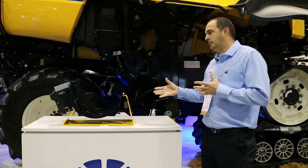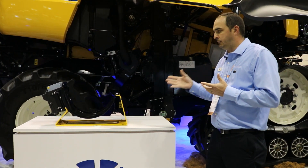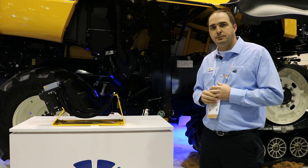Finally, the NutriSense system is available as a dealer-installed accessory for the CR or CX combines. If you're interested, talk to your dealer and check out the NutriSense system.